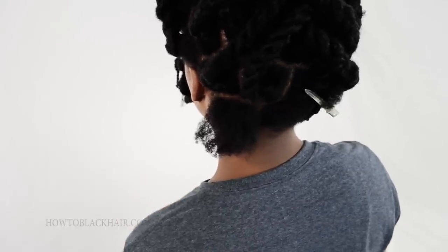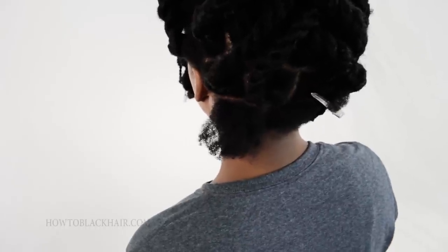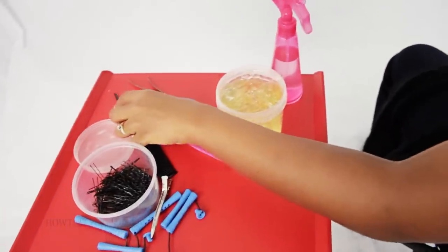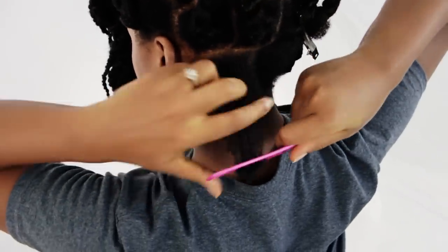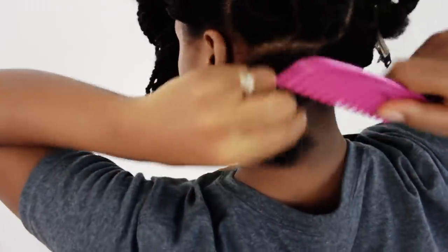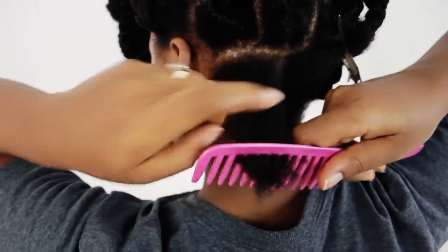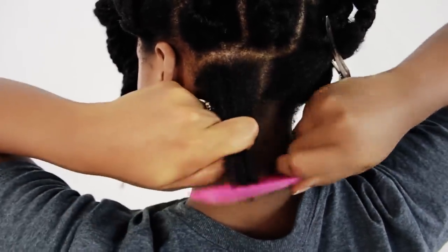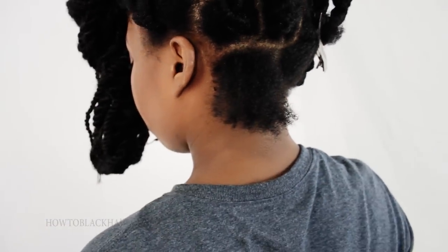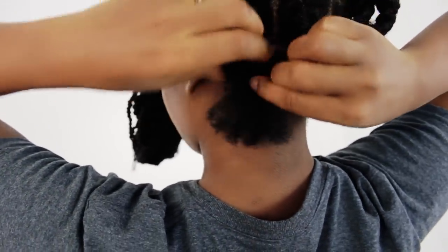So I'm going to go through the motions of detangling my hair, applying my gel, and twisting my section. I'm going to grab my comb and then bring it up and just detangle my section of hair. Now I'm just going to use my fingers and divide these two sections here.